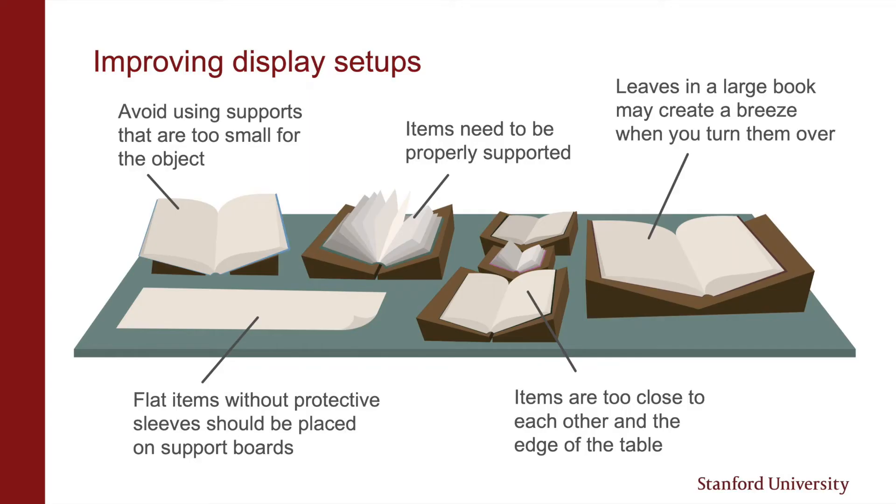During the session it's good for the presenter and audience to observe if the setup is working. For instance, if the audience will be walking around or turning leaves in a large book close to another item, the motion can generate a breeze that moves the nearby item.